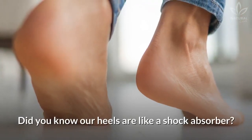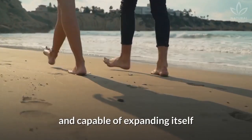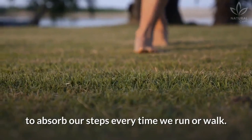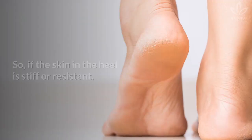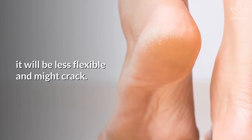Did you know our heels are like a shock absorber? The skin around it has to be flexible and capable of expanding itself, to absorb our steps every time we run or walk. So, if the skin in the heel is stiff or resistant, it will be less flexible and might crack.